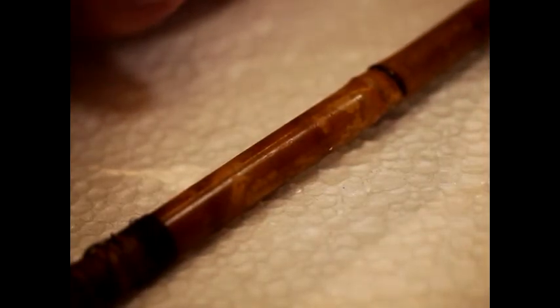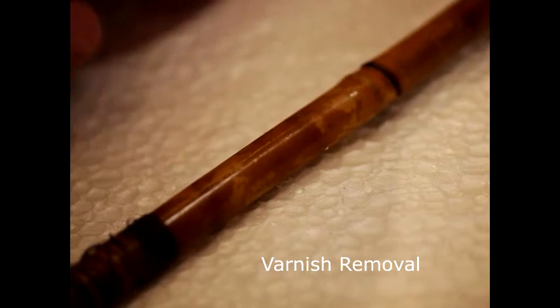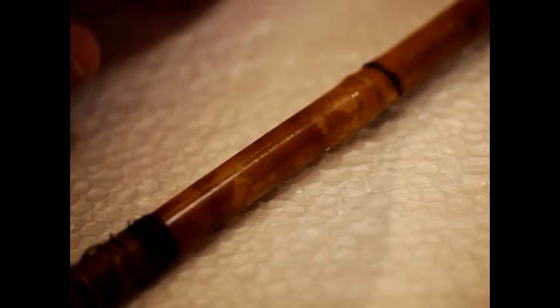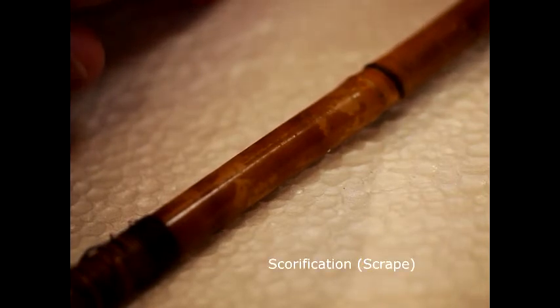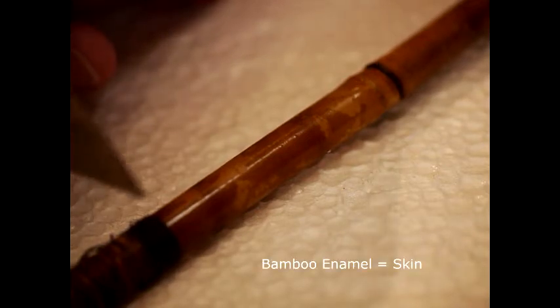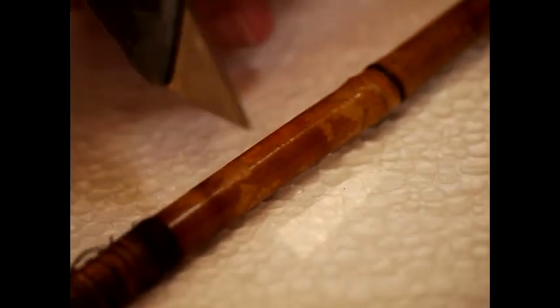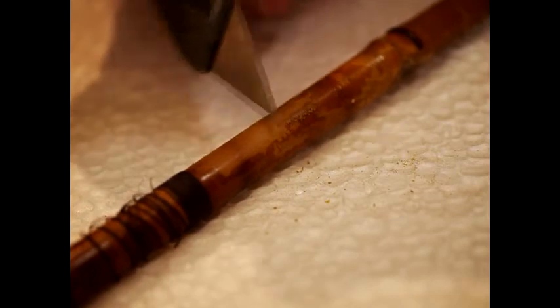I wanted to show you roughly how the varnish is removed from these old rods — and indeed new rods too, it can be done this way also. The process is essentially called scorification. Scorification is where you get a flat piece of steel with a reasonable edge and scrape it down the rod. The varnish is a lot softer than the steel, and the enamel — which is the outer skin of the bamboo, a plant material but called the enamel — is a much harder material. So when you scrape across it, it takes the varnish off, especially if the varnish is old. This is actually the back of a utility knife.